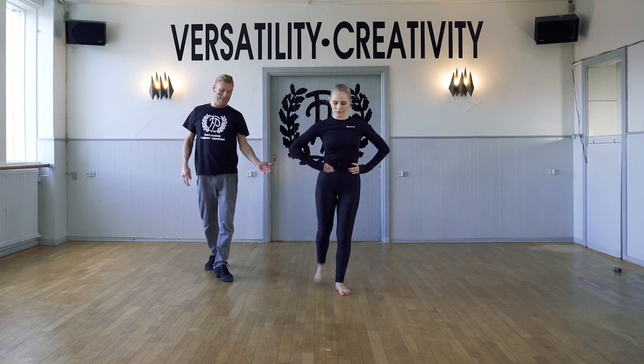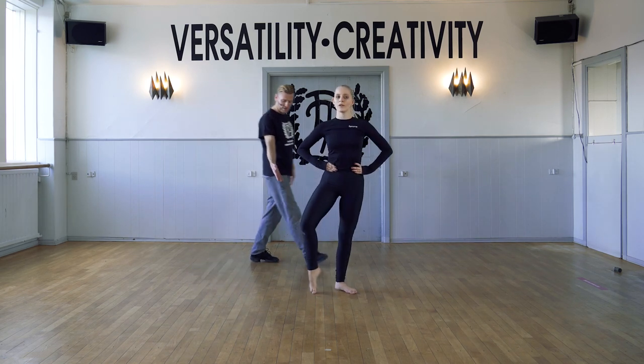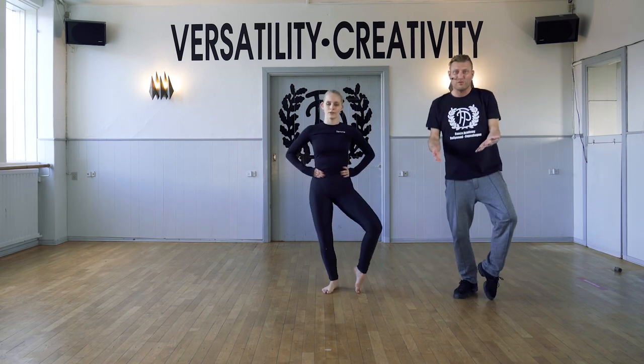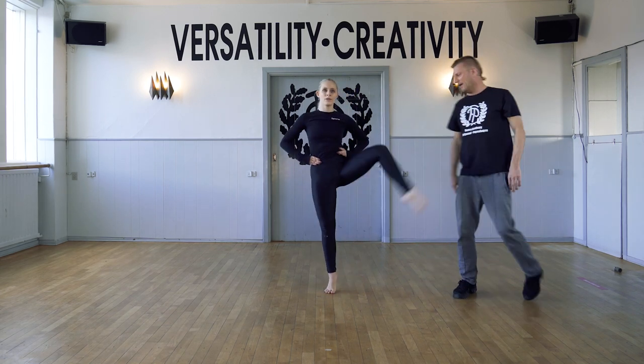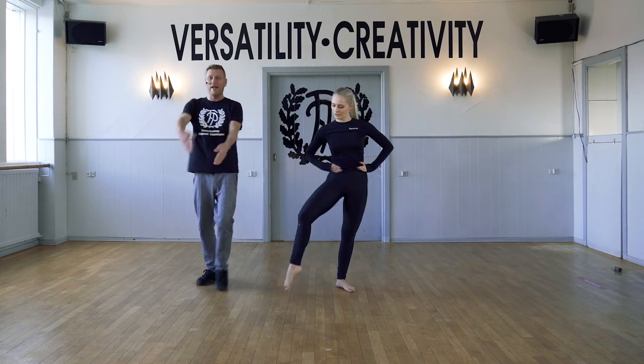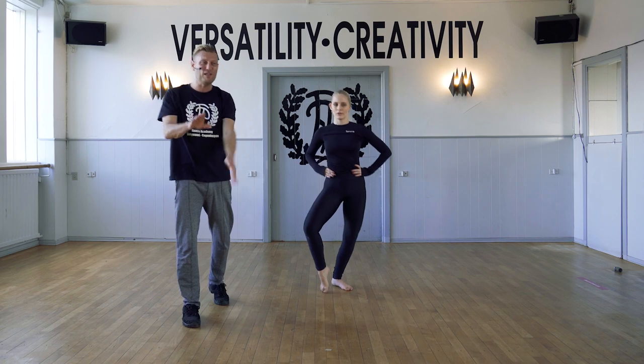And turn out again. Demi plié, full point. Up to the passé. And change. Walking through. Soft. And demi point, full point. Up passé. And change. Walking through the feet.